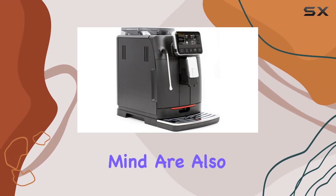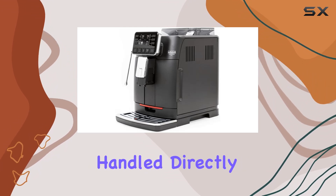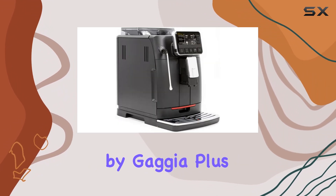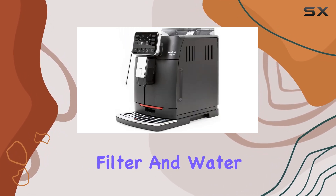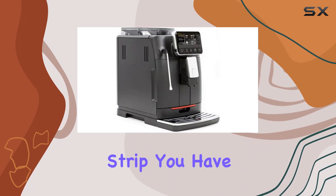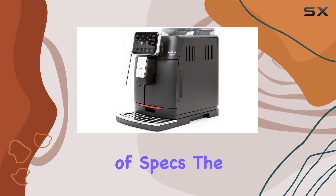Durability and peace of mind are also built into the design, with a hassle-free one-year warranty handled directly by Gaggia. Plus, with included components like the group lubricant, grinder adjustment key scoop, water filter, and water hardness test strip, you have everything you need to maintain your machine for years to come.